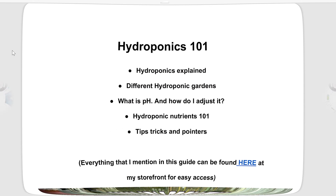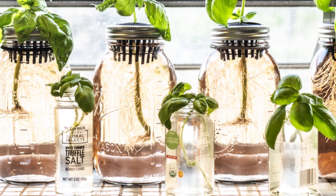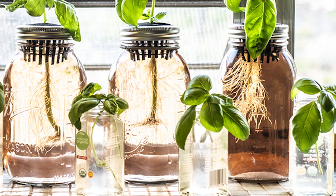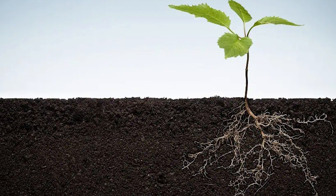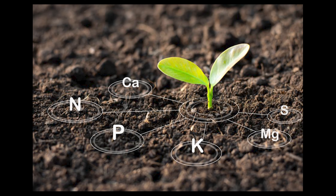Let's get going. First section: hydroponics explained. I have a lot of friends who, when they see my hydroponic gardens, are completely beside themselves with questions — how the roots aren't drowning, how they get air, how they aren't rotting in this setup. The way I try to explain it is like this: when you have a plant in soil, the roots are in the soil and the way they get their nutrients is actually via the water.